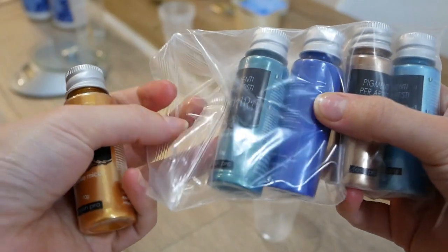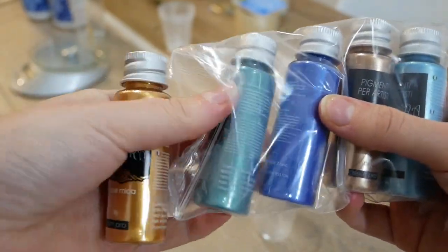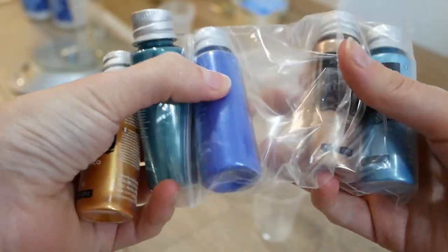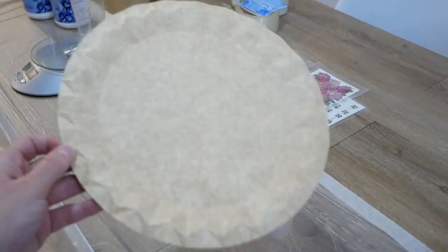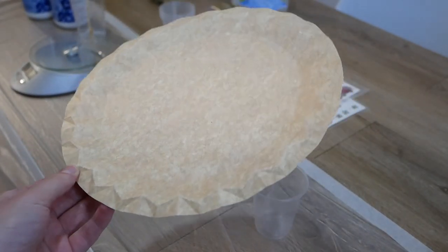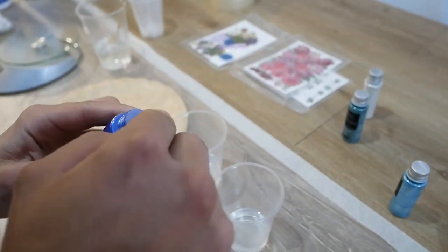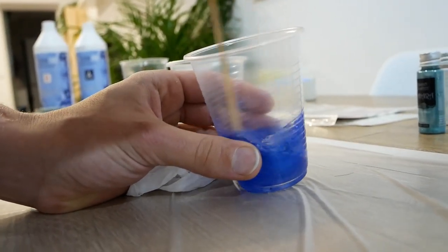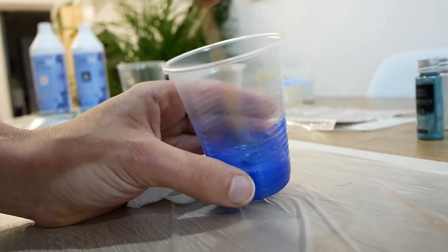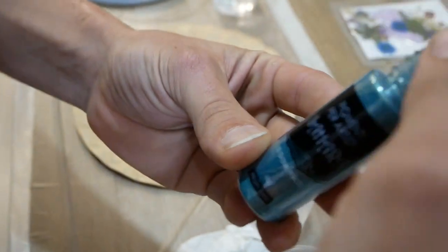We have selected blue and some green pigments to create our beach. We are going to do it on a cardboard plate. We take a blue tone and add it to the mixture of one of the glasses. It's very important to stir very, very well for several minutes. We do the same with the other pigments.